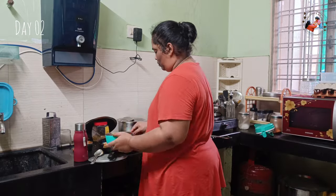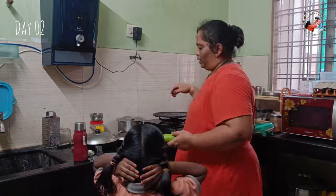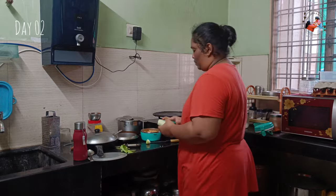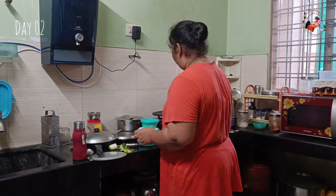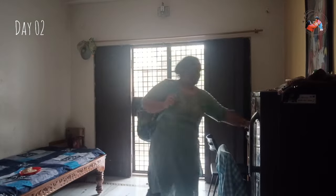For the morning yoga, I am not going to skip anything. I have to do cooking for my late days. First, I will do cooking for my father. Then I will do the school drop, and I will pack a tiffin for school. I will drop the kids at school.